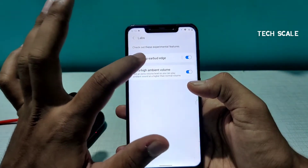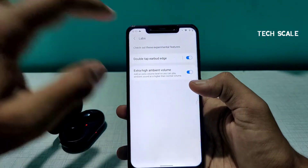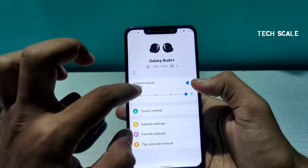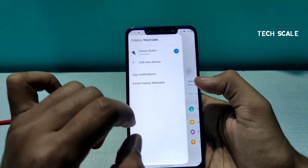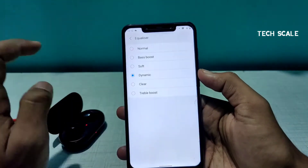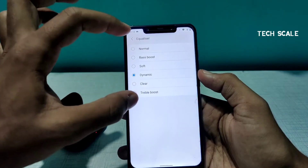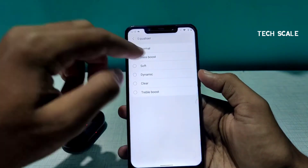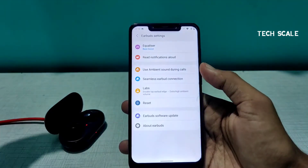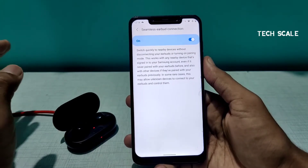In Labs, you can see 'Double Tap on Ear Edge' as a feature, and 'High Ambient Volume.' Initially the ambient level is just high, but after you turn this on it becomes Extra High. Let's go to the Earbud Settings and the Equalizer — there you see settings like Normal and Bass Boost, plus more options you can explore.